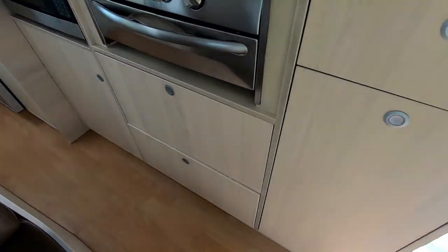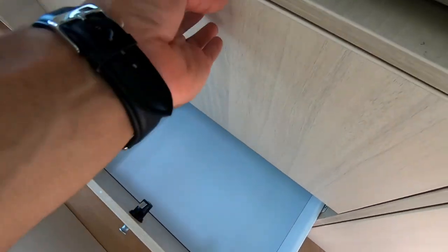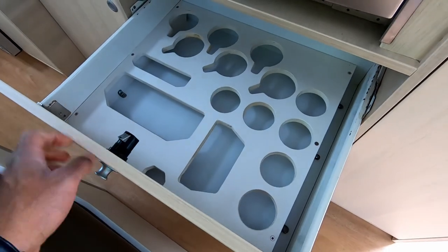There's plenty of storage on this model — there's even space for all your plates, cutlery, and everything.